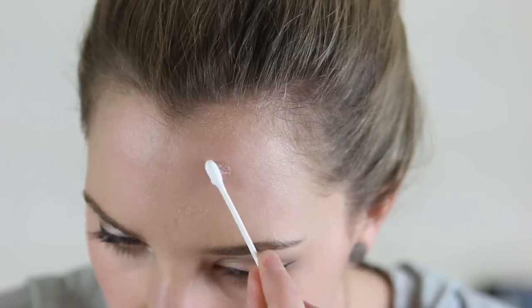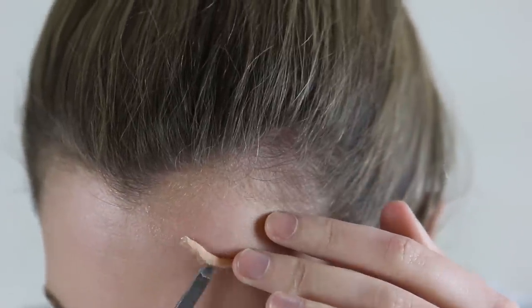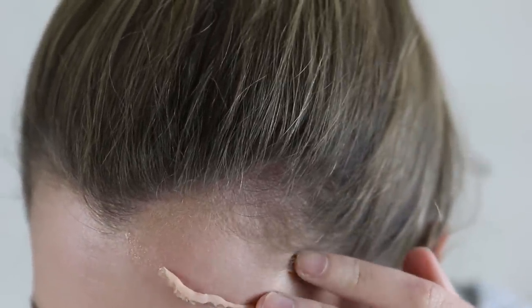For the scar it's easier to make a raised scar with wax than it is to make an indented one. So I will start again with Pros Aid and then roll up a little sausage of wax just to press down into it. And remember to keep it subtle and small because this greatly adds to the realism.